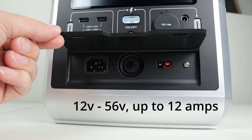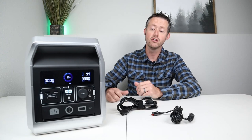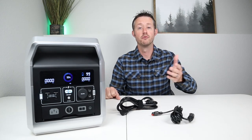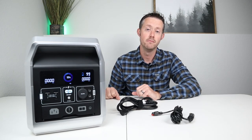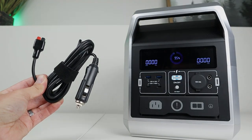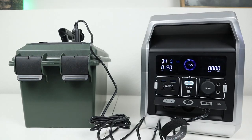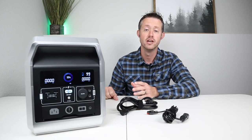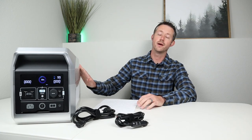The other charging port is an Anderson power pole input. It supports 12 volts all the way up to 56 volts input and limits itself to 12 amps, meaning you can get around 400 watts of charging input from a variety of different DC power sources. They include a 12 volt cigarette charging cable in the box, and plugging this into my 12 volt battery I was able to charge at 120 watts, meaning you could completely charge up this power station in about 10 hours using a 12 volt battery.